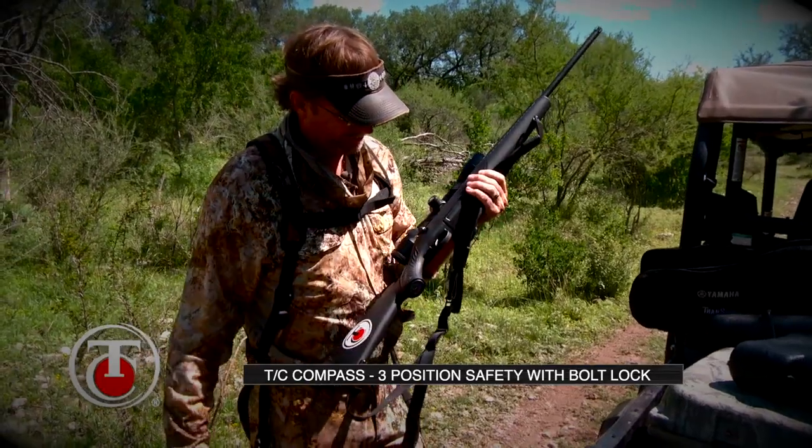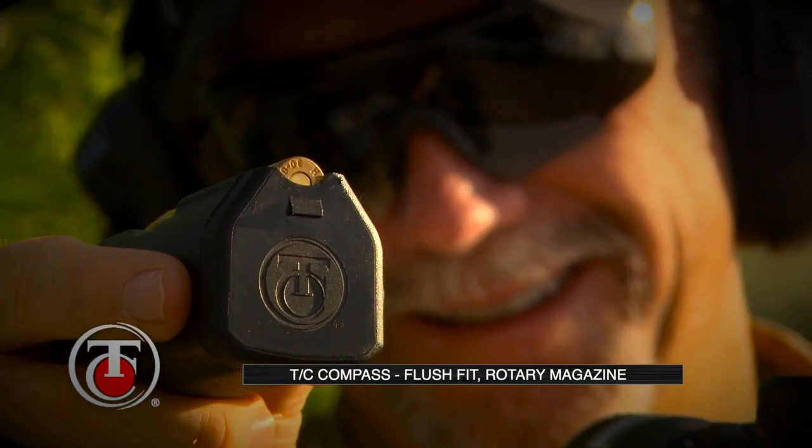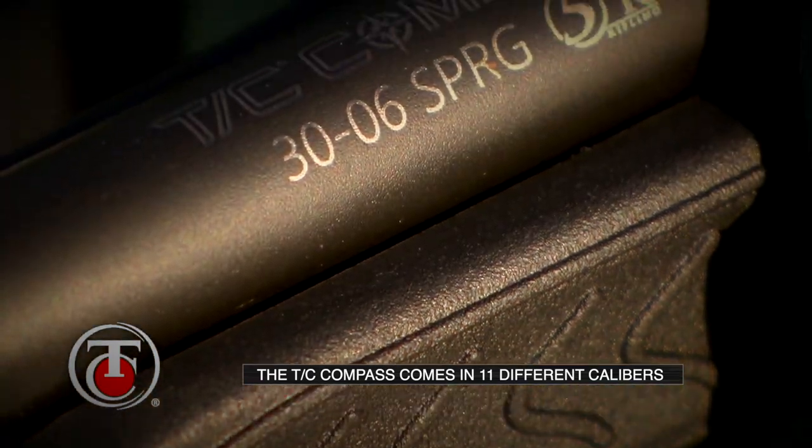Move it to the middle position — that's your safety position. All the way forward, that's fire. There's a flush mount rotary magazine that's easy to load, slaps right in, and holds four to five rounds depending on the caliber you're dealing with.